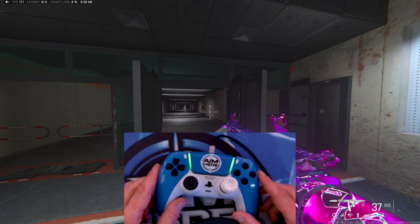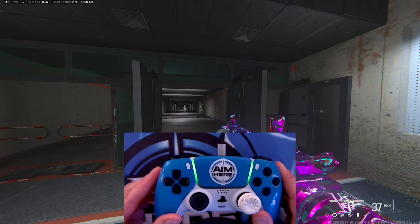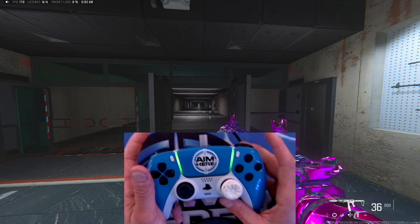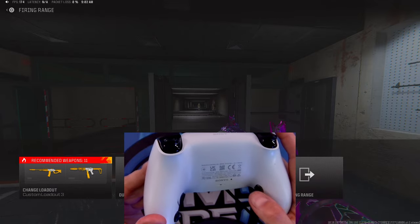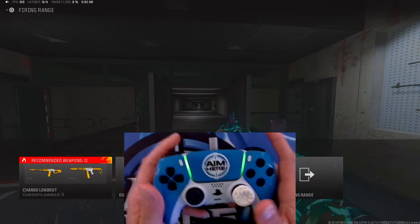Now let's get into how to remap the back buttons on the controller. As you can see here, we have our custom controller built by Buds Controllers. We have our Aim Here logo on it. On the back, we also have our four back buttons, which we're going to be remapping right now in Call of Duty. What we're going to be doing is remapping this back top left button, and we're going to put that on to reload so I don't have to take my thumbs off the joystick.